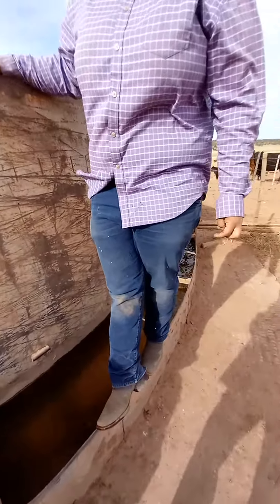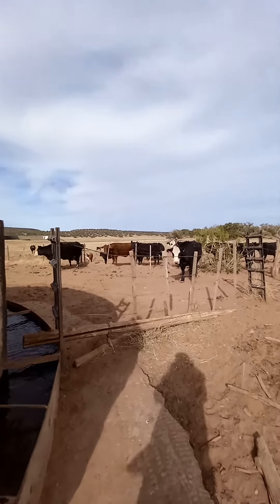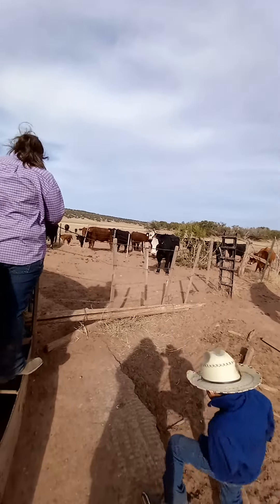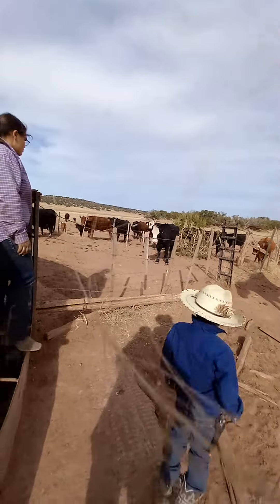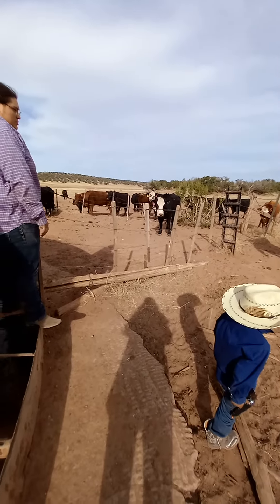So how many babies are we getting? One, two, three, four. My cows dropped late, so. Five. We need to start branding here pretty quick.